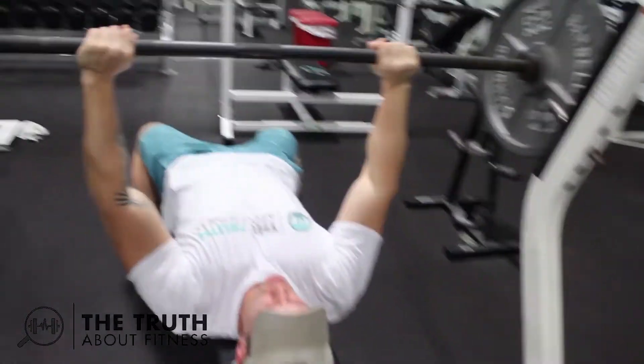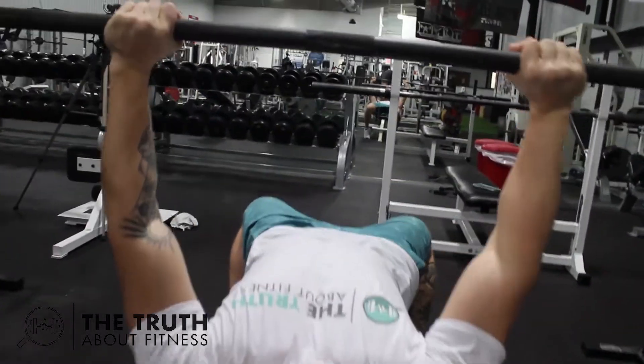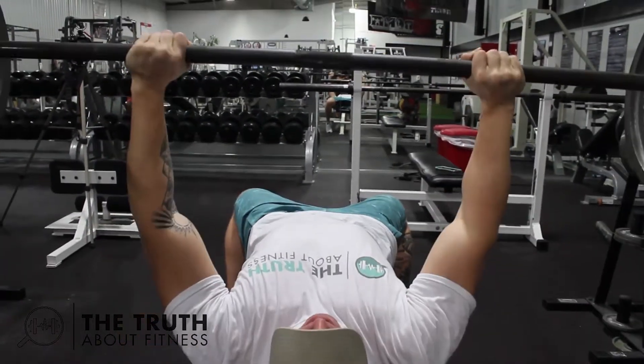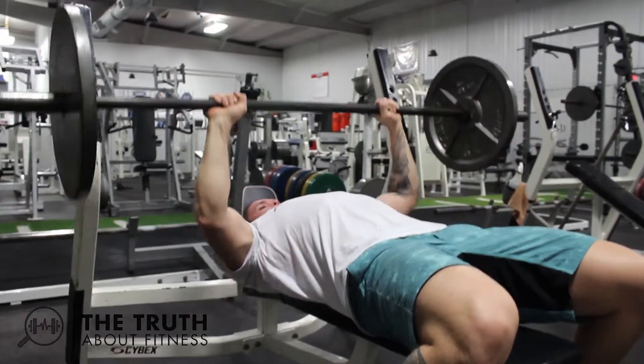To perform the bench press, carefully unrack the weight and make sure the bar is right over your chest. Slowly bring the bar down and gently tap your chest, or stop the movement when your elbows reach about 90 degrees. You don't want to go too far past 90 degrees because it puts your shoulders at risk for injury.